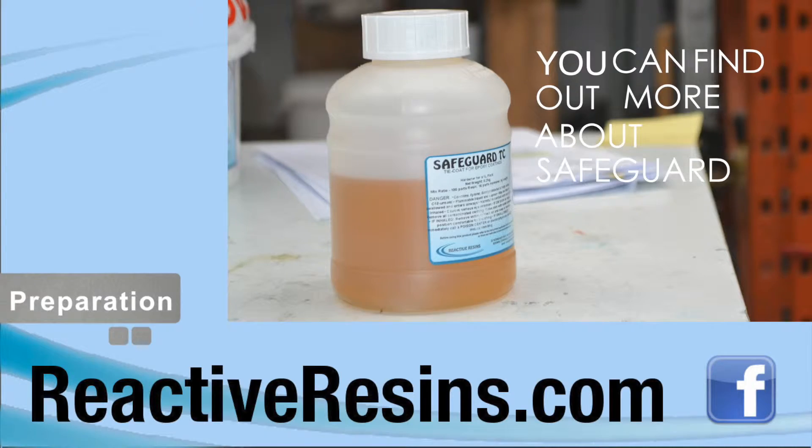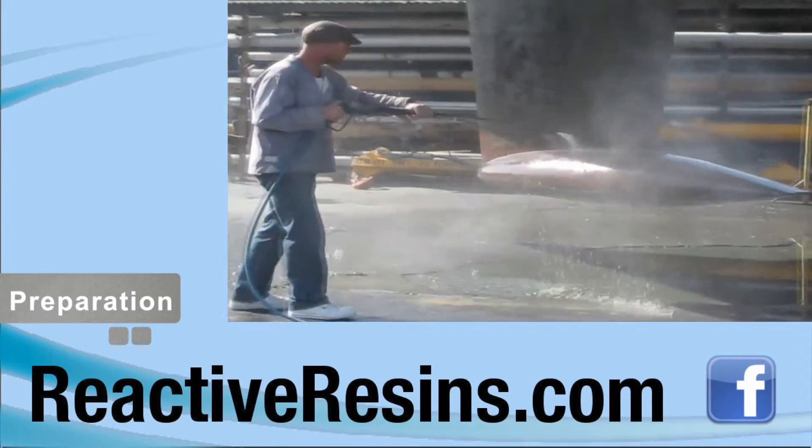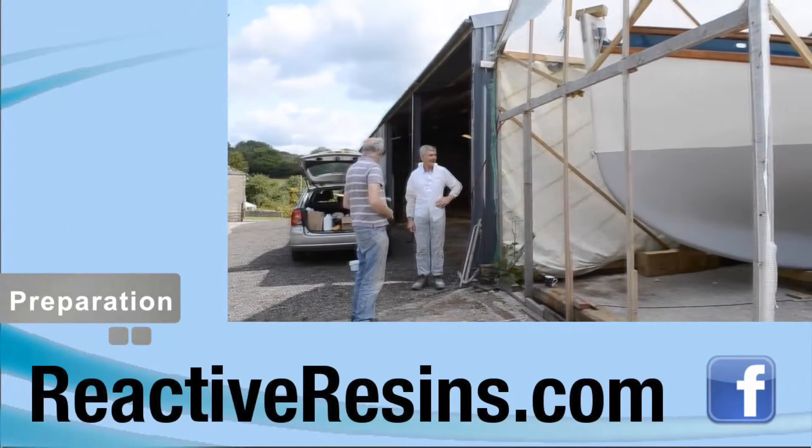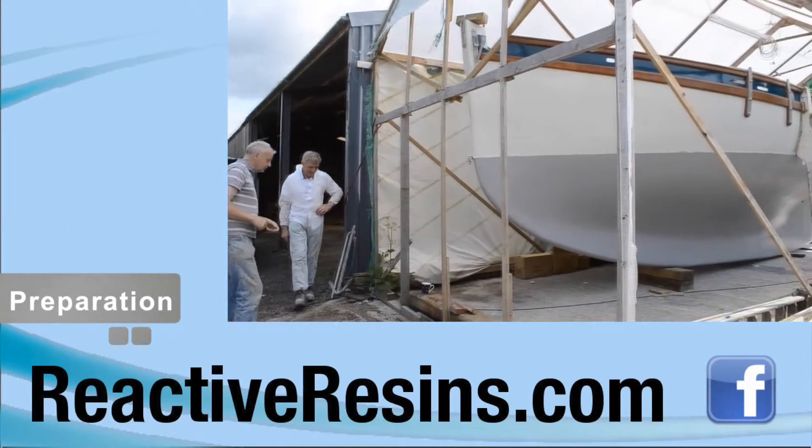You can find out more about Safeguard TC here. We also recommend that all old antifoulings are removed and the hull is sanded down to a smooth, even finish before you begin applying Synergy.